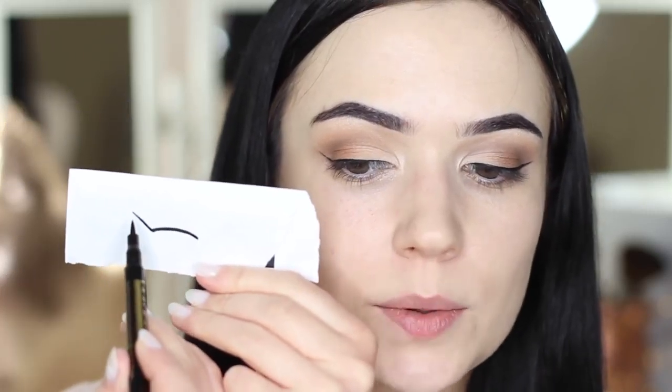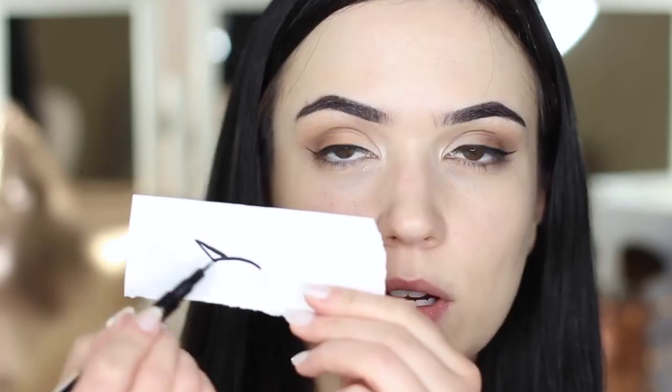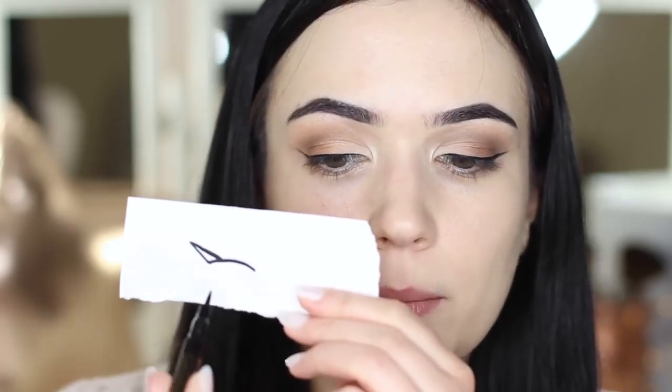I actually do the bottom line first and then I join the top of it. So I've done the bottom of the triangle first. Then I take the top and join it to the lash line, and then I fill it in. You do the bottom part first, then you join the tip of that to the lash line to create the top part of the triangle — you should get a line like that. Bring it in to the lash line, and then fill it in.